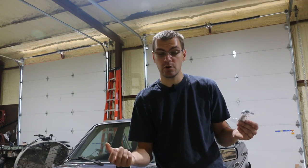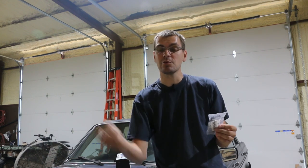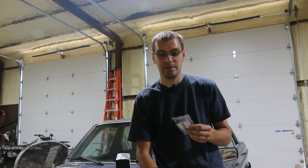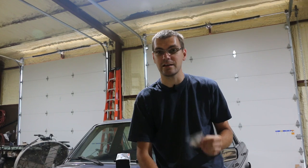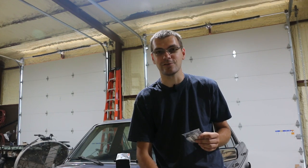So when you're changing brake pads, pop a set of these in, and that way you're prepared for the next time you need to do brake pads. Sometimes they're reusable, but for the price that they cost, might as well just replace them.